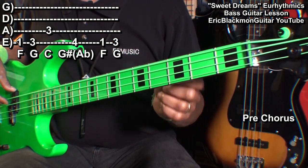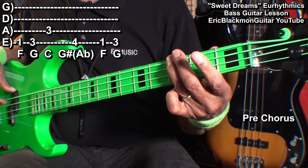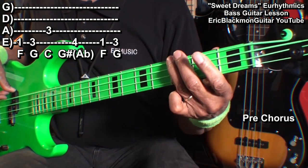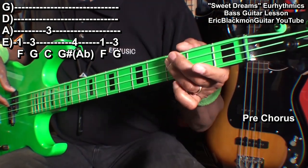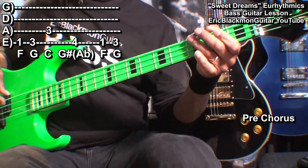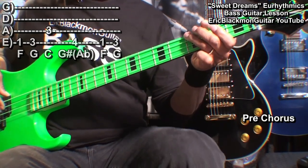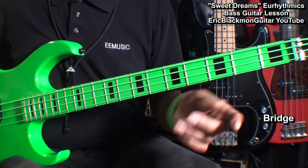So here it is — counting 1, 2, 3, 4 — and we play through the pre-chorus just like that.